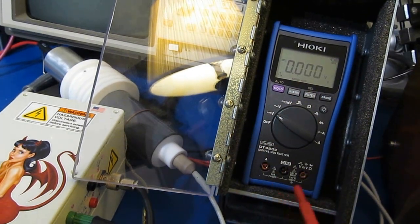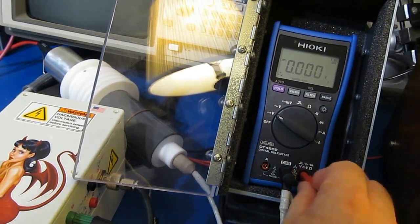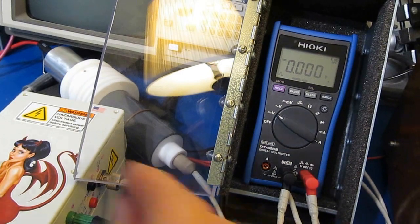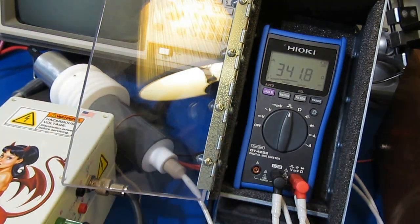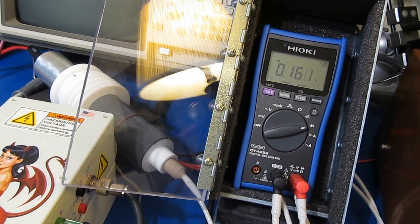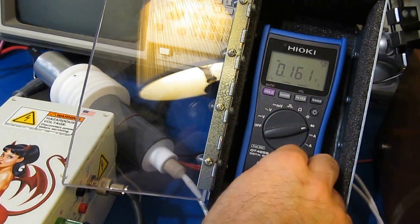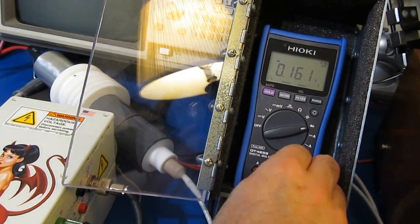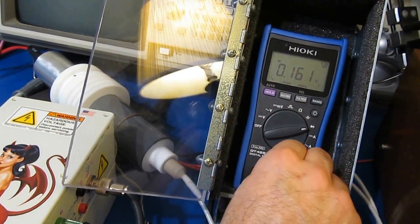Just an FYI, this next test is where the Fluke 17B Plus had failed at. It's going to be 10 kV. I'm going to functional test this meter because something inside has been breaking down basically during the entire test. And if it's functional, I think what I'm going to do is pull this thing apart and we'll see where it's arcing at.